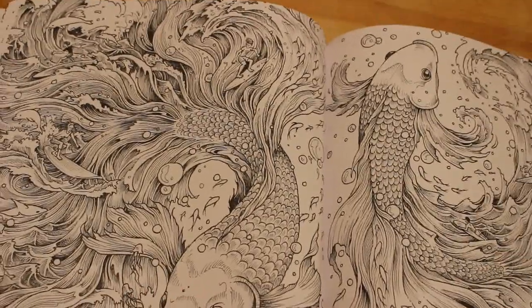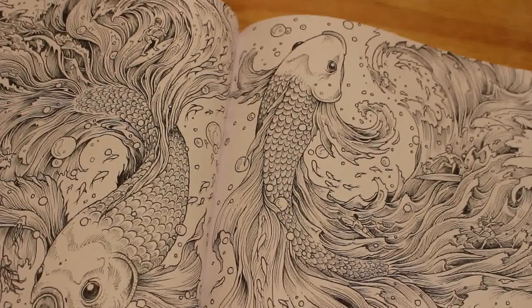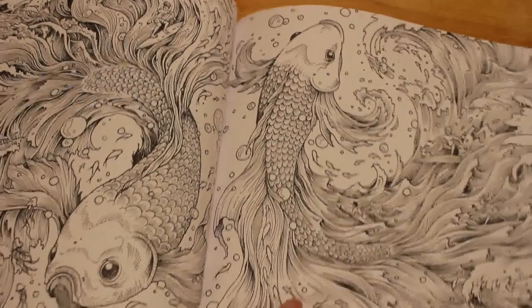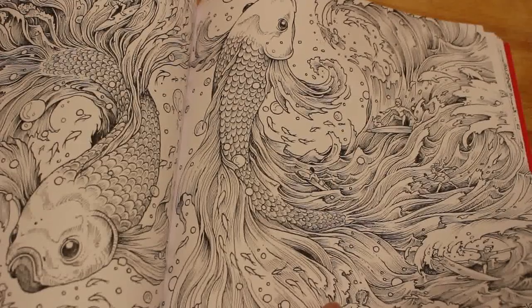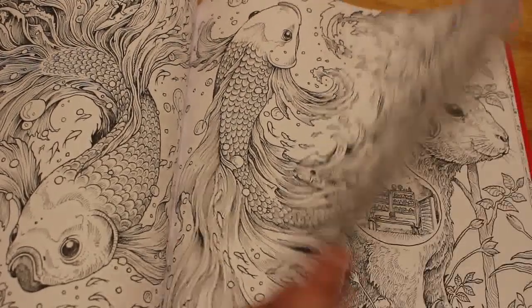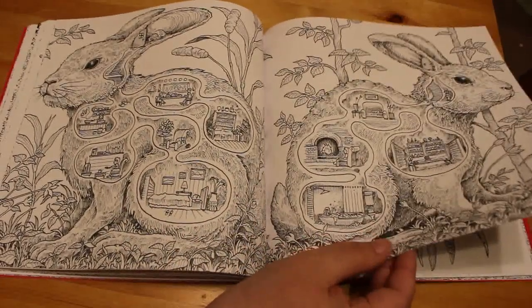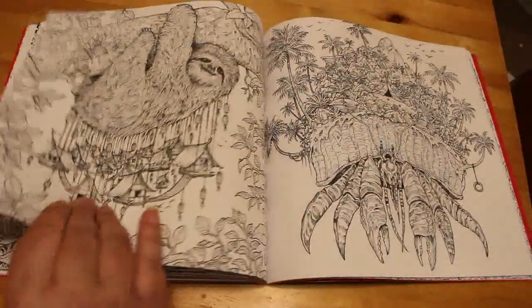Like I said, I got the first three books — Imagimorphia, Animorphia, and Mythomorphia — from The Works for a fiver each. I've also got Fantomorphia, and I'm just waiting for Geomorphia. Then I've only got to get the Doodle Invitations. I won't get Colourmorphia because it's just the best-of, really — unless I make a mess of one I really like, in which case I might get it.